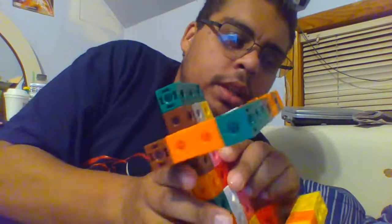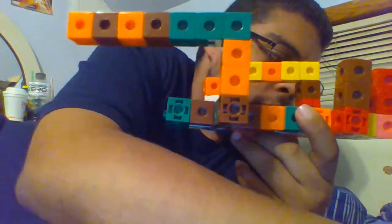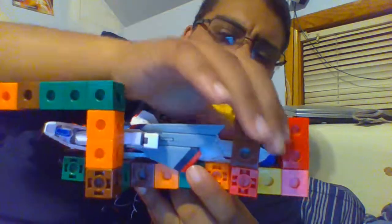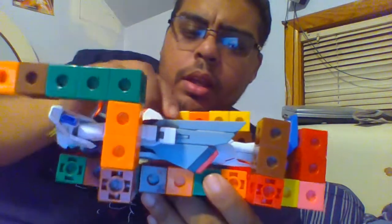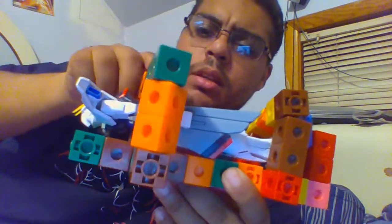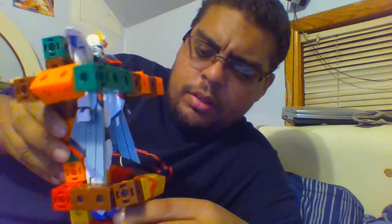I'll use this to put the Freedom in — he's gonna go in here like so, and he's gonna be clamped like that. So even though he's missing a leg, he'll still have some support.